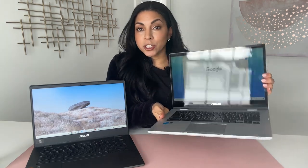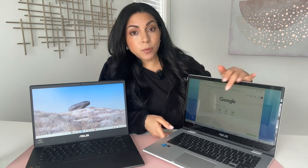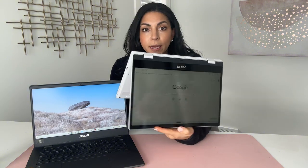Now we have the Flip CX1, which takes it up a notch. This one is faster and it has double the storage, so you don't have to worry as much about running out of space if you download a lot of photos or files. It's also touchscreen and has a two-in-one design that makes it more versatile, so whether you're working or watching videos, you can really use this one for everything.